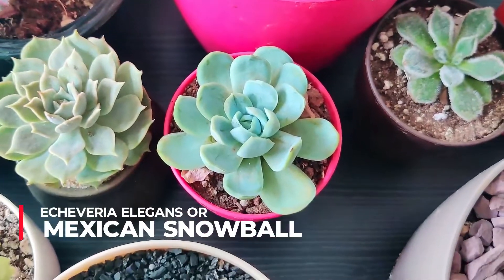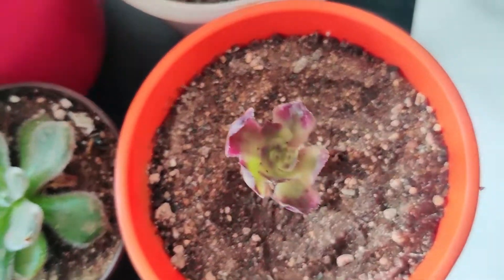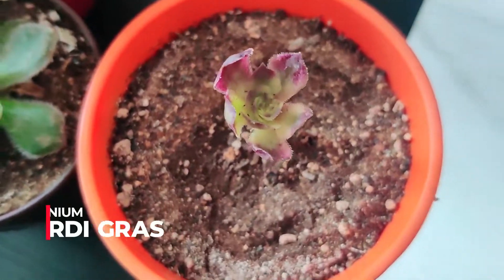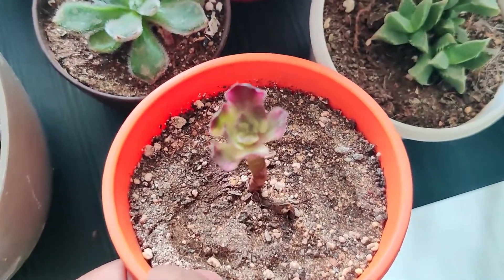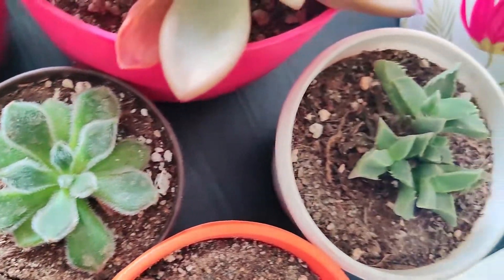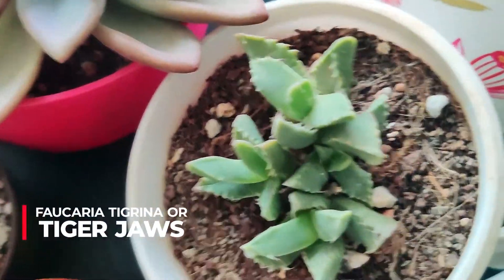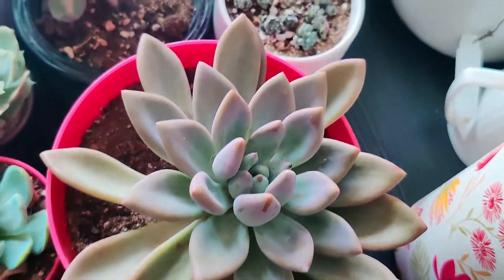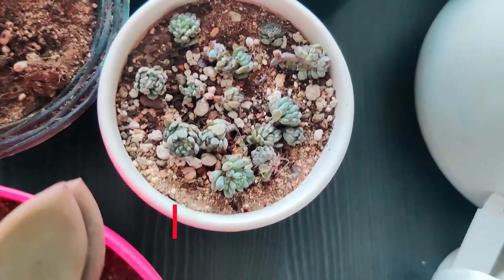This is Mexican snowball, Echeveria elegans — another one from that same seller that looks super sad. This is supposed to be a Mardigra Aeonium but as you can see it looks so sad; I'm trying to revive it. This is Doris Taylor, this is Tiger Jaws — look at that beautiful succulent. Graptoveria opalina and blue beans look very sad; I need to water them more frequently.